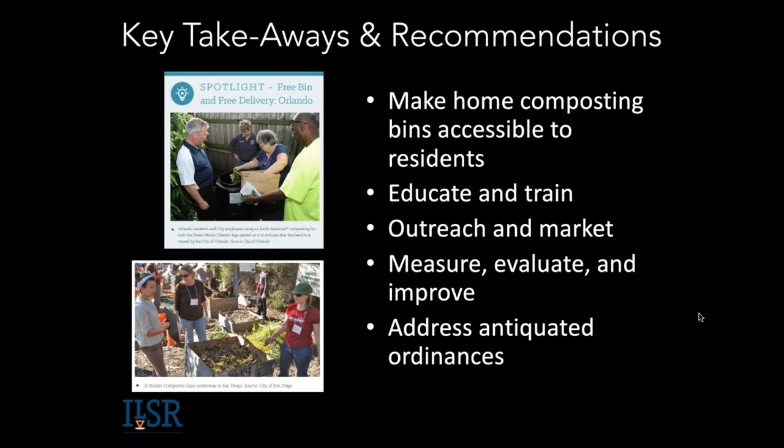Our key takeaways from that report: provide bins, make them accessible, and set people up for success with a little bit of education and training. Your community, especially if you're in an urban area, might have antiquated ordinances that say you can't harbor trash in your backyard, so you may need to look at how to address that — as was done in Washington D.C. to allow home composting to proceed. We have models for that in this report.